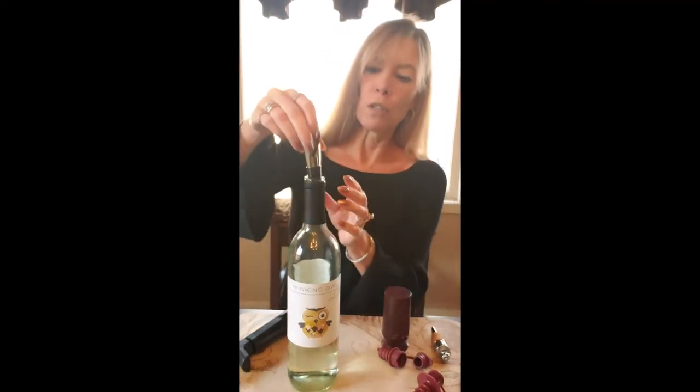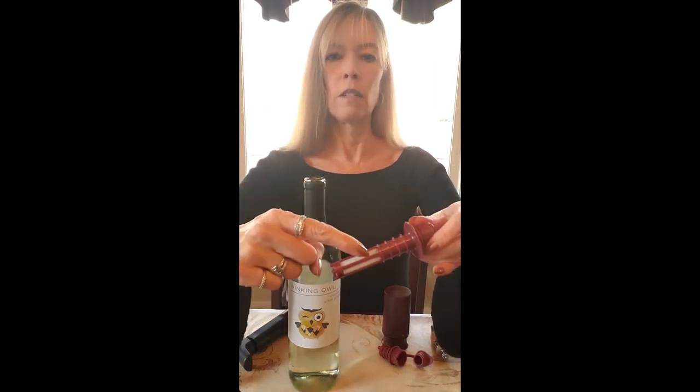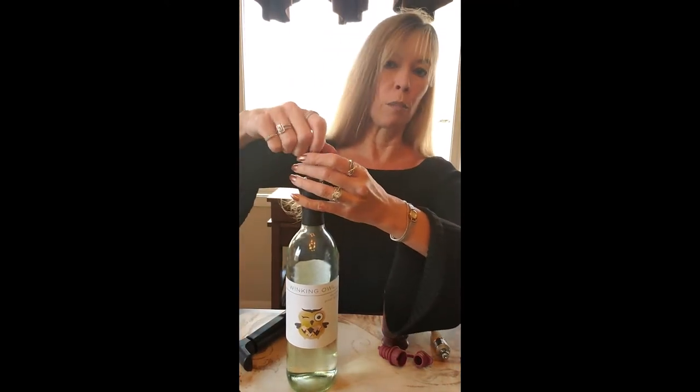This one is a pourer and a stopper combined — you put it in, pull out the cork when you want to pour, and you can pour right through the pourer, then cork it back up. It really doesn't matter, there are a lot of different options. This one is kind of fun because it has a little screen, so if you happen to get sediment in your wine, it would go through the screen and not get out of the pourer.